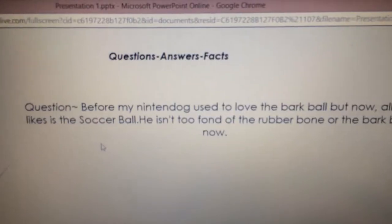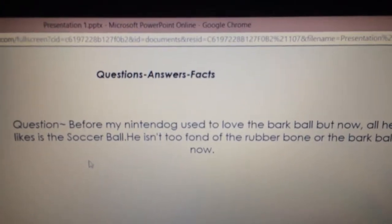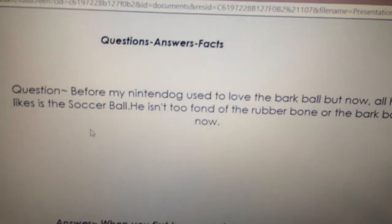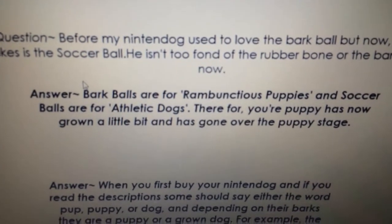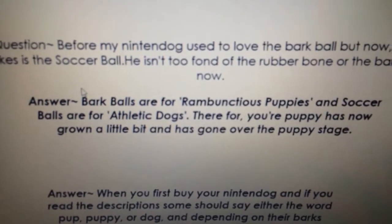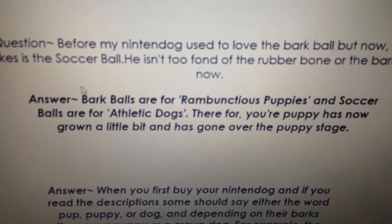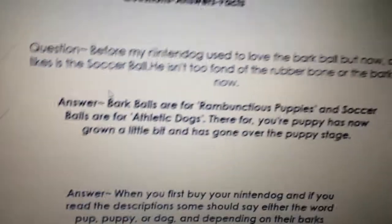Questions, answers, facts. First question: 'Before, my Nintendogs used to love the bark ball, but now all he likes is the soccer ball. He isn't too fond of the rubber bone or the bark ball now.' Answer: Bark balls are for rambunctious — meaning loud, noisy, obnoxious — puppies, and soccer balls are for athletic dogs. So basically, your Nintendogs is going to like the soccer ball more, meaning your puppy has now grown a little bit and has gone past the puppy stage.